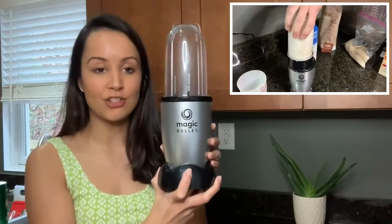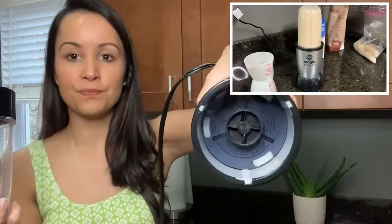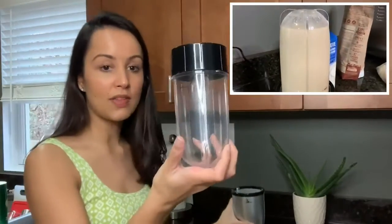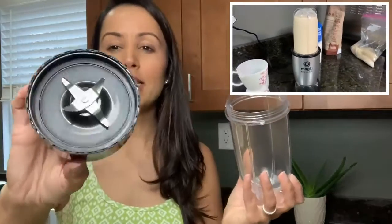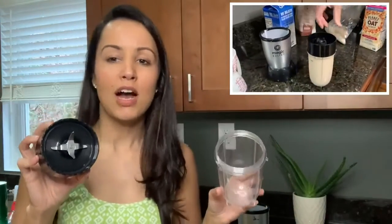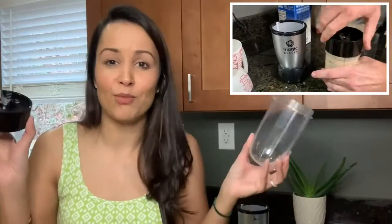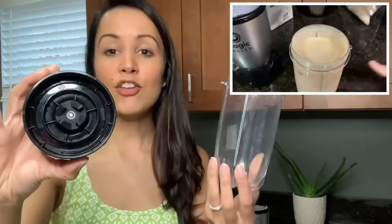This is a three-piece blender set. You've got the mechanical part of the blender, the cup, the lid comes off, and the blades are nice and sharp so it will chop through anything. Not only can you make smoothies and shakes, but you can also make salsa, guacamole, chop up onions — whatever you want to do, this comes in really handy.